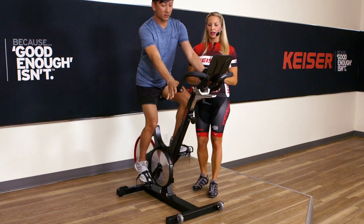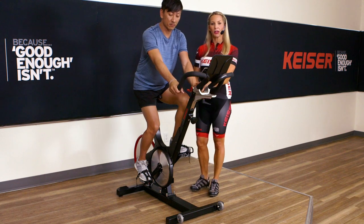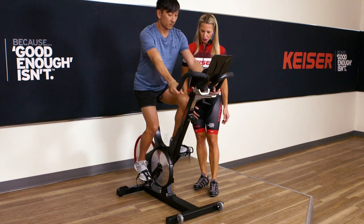Hands should be in either an overhand grip or the grip position that you most often ride in. A new rider may be in an overhand position, or we can go into what we call our second position.